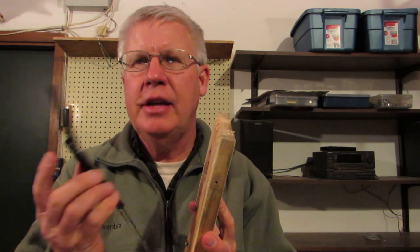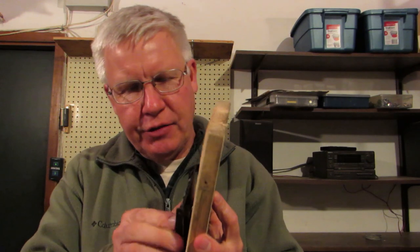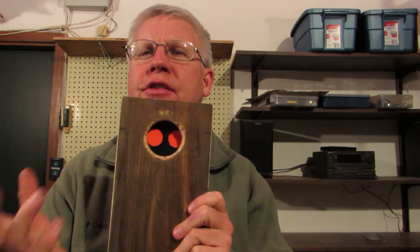Let me show you how the trap works. I've taken the front off the nest box to show you. You attach the trap to the front of the nest box — it just slides onto two screws that are permanently attached to the front. To set it, you pull down the top, lift up the trigger, and catch the top on this little nub here. Now imagine a bird flying into the nest box — it lands on the trigger, the trap snaps shut, and the bird is caught alive. Then you look out at your nest box and see the two orange dots, and you know something's been trapped.